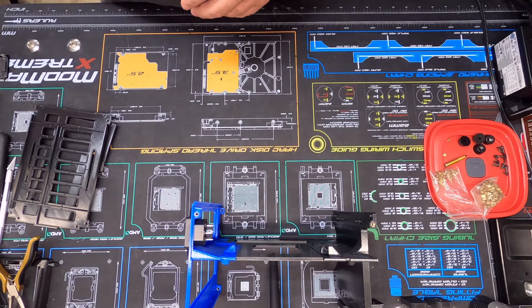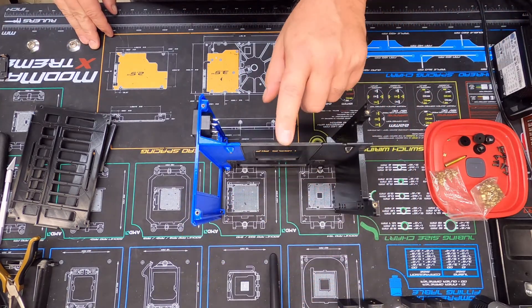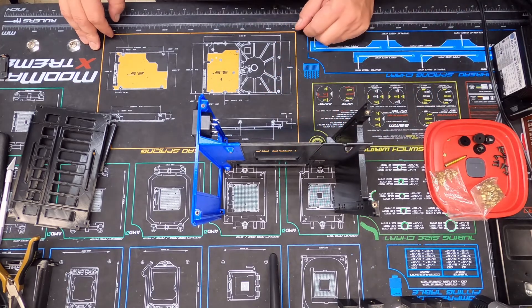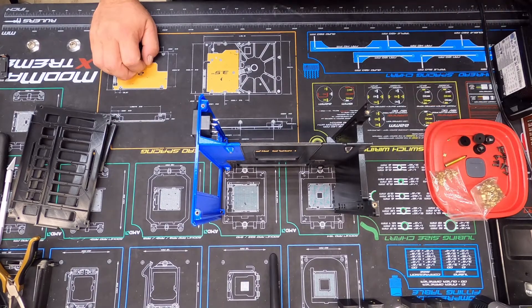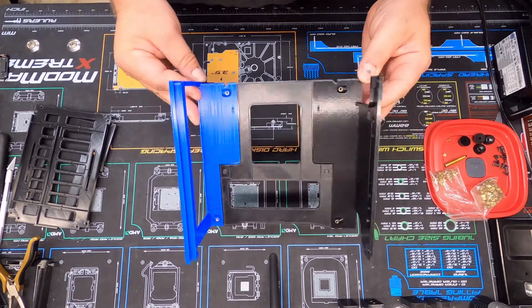So what I ended up doing is printing the middle spine out of PETG, which has a lot higher temperature resistance versus PLA. I haven't printed a lot with PETG so my knowledge of printing with it is very limited, but I've had good luck with it so far.